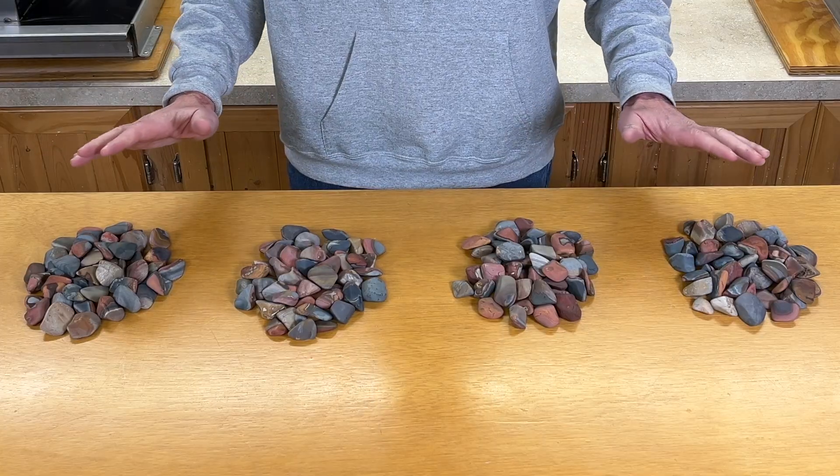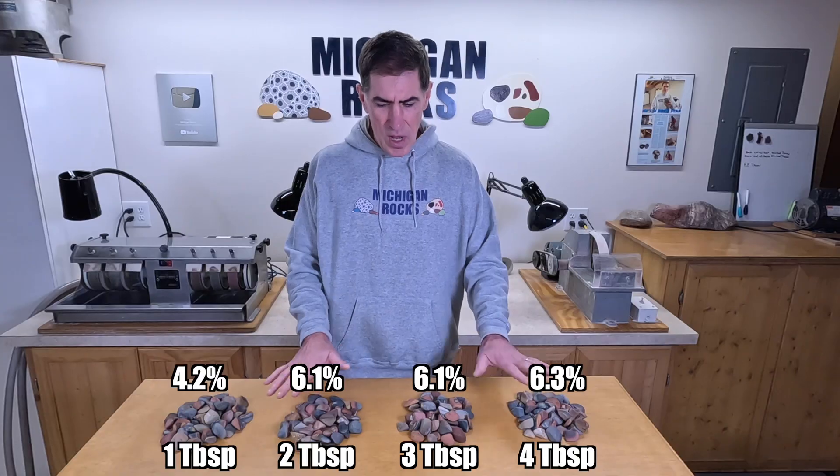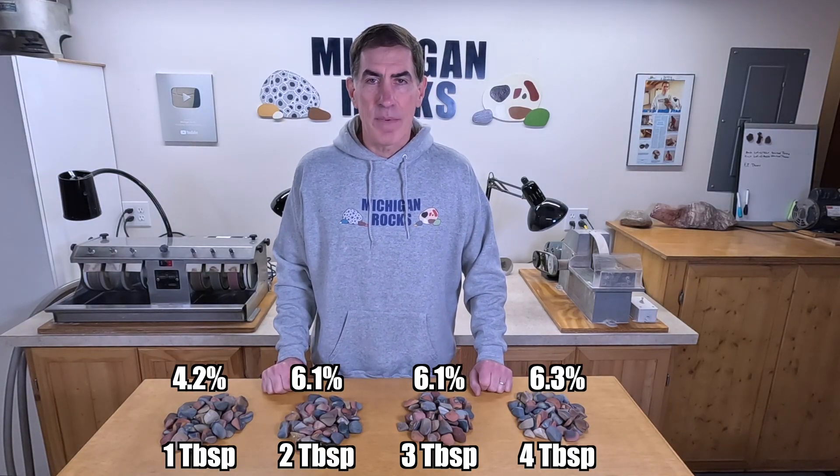Alright, the first week of testing is done. I dried everything off really well, I've weighed it all up, and the results are in. The barrel with one tablespoon of grit only lost 4.2% of its weight. The two-tablespoon barrel lost 6.1%. We had 6.1% here also, and this one was 6.3%. So these are all about the same — this one is clearly less. But I'm going to load all these back up again. I need to weigh everything, I'm going to add in some Bahia agates which are a little bit bigger, and I'll throw them on the tumbler and we'll do it again.